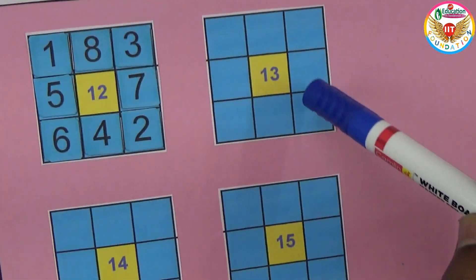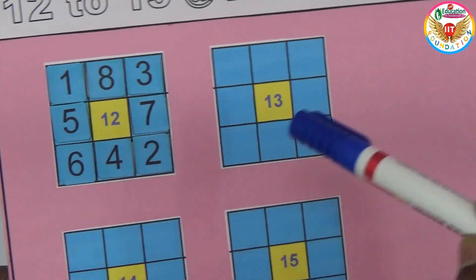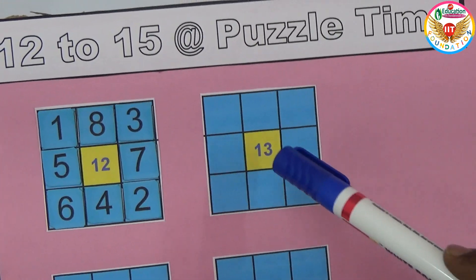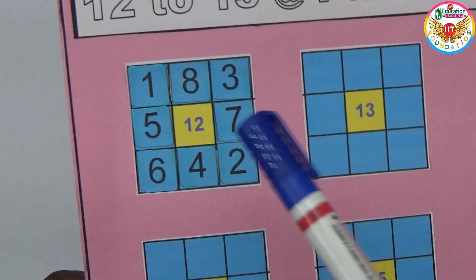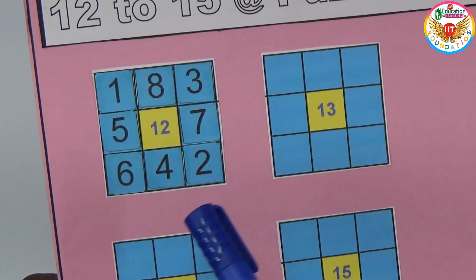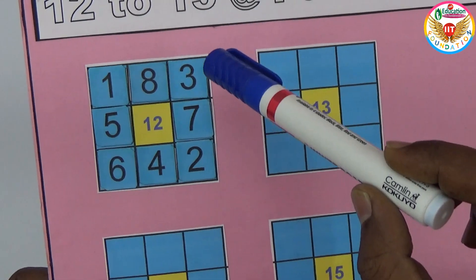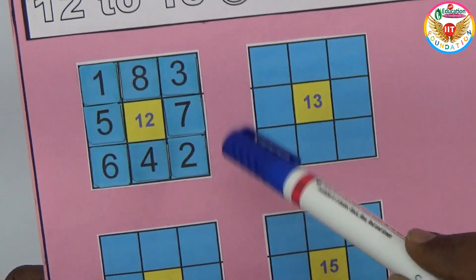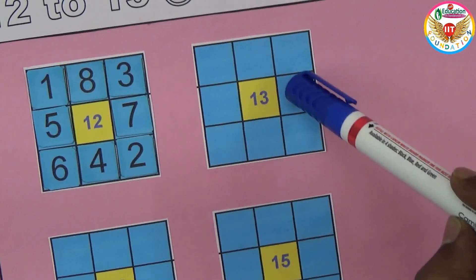This is the 12 to 15 puzzle. Using the same numbers one through eight, we arrange them so the sum equals 13 for the next grid. The arrangement for 12 was: one, eight, three in one row; three, seven, two in another; and one, five, six — all summing to 12. Now the same numbers rearranged must sum to 13.